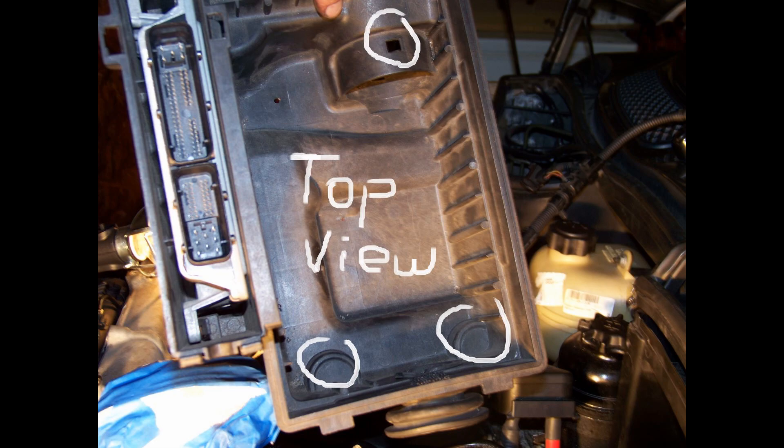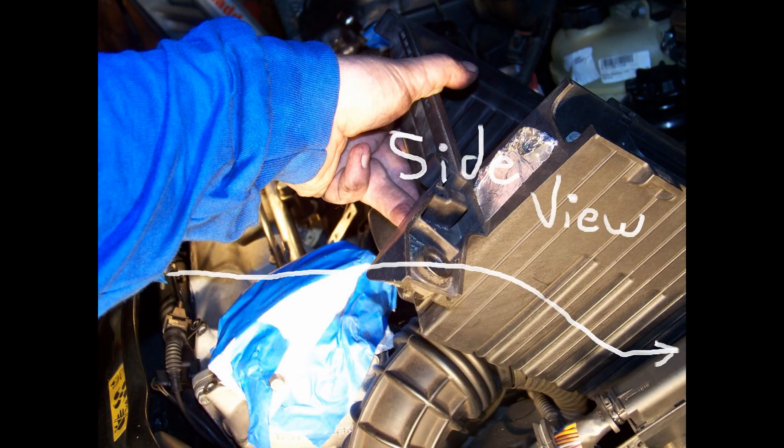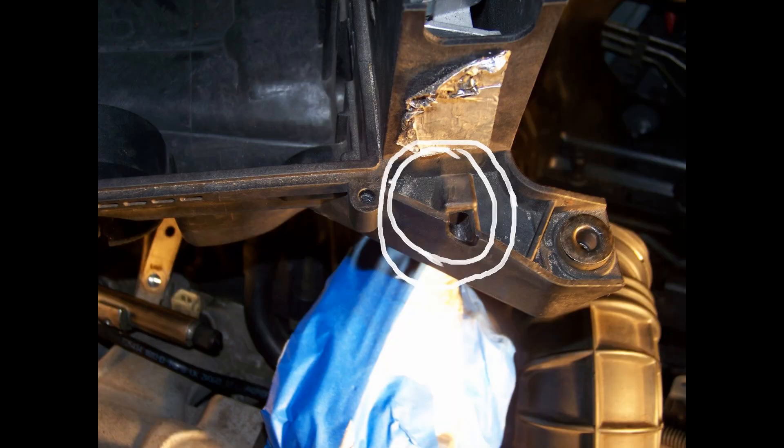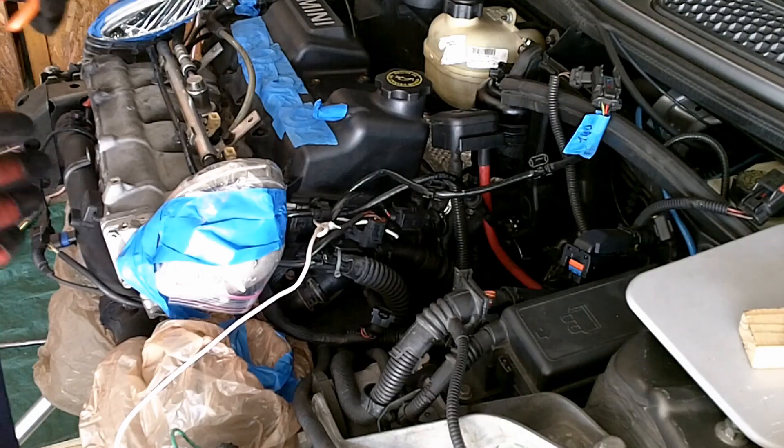This is the top view of the airbox, where you can see the latches that connect on the chassis. You are going to slide in kind of diagonal and make sure those latches on the bottom hit the ones on the chassis. Here is the air duct lock — you need to wiggle it a lot to make sure it seats properly.